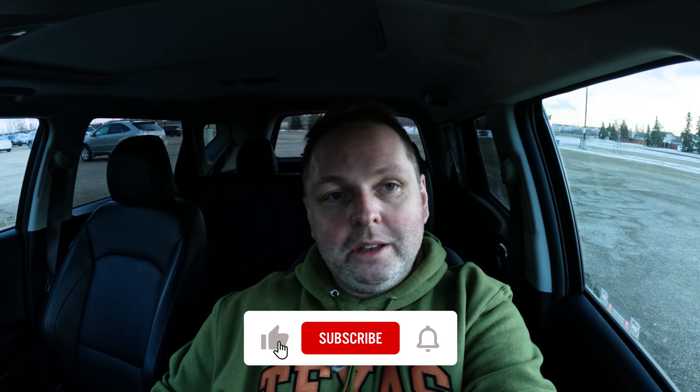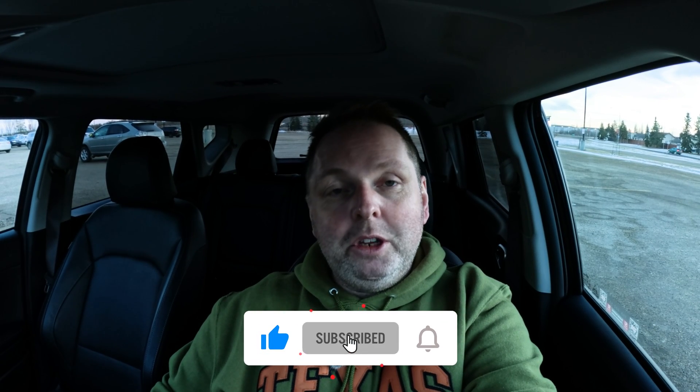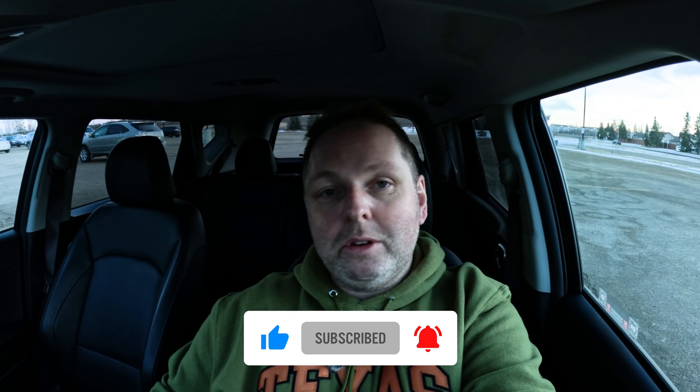That's it — thanks so much for watching. Take care. If you liked the video, make sure to like it, subscribe if you haven't already, and I'll see you in the next one. Take care. Bye.